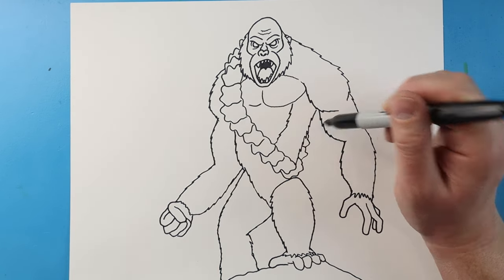And there you go — there is your drawing of the Scar King from Godzilla and Kong: The New Empire. I'm going to fast forward and start coloring this. Thanks for watching, hope you enjoyed. We'll see you next week.